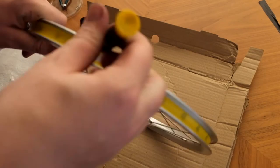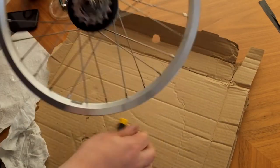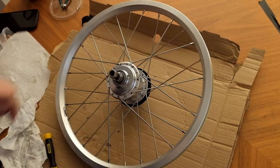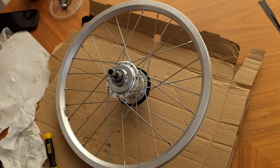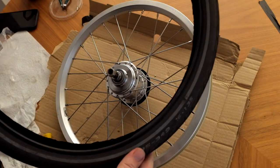I'm just moving the tape over so it's lined up, and the tape also has to be centered all the way around. Job done. Then we just need to put the inner tube and the tire back on.